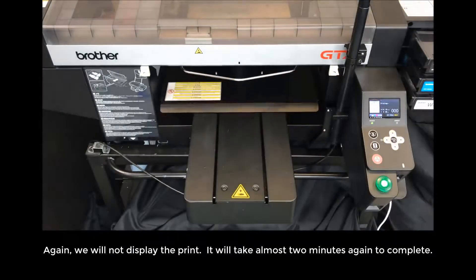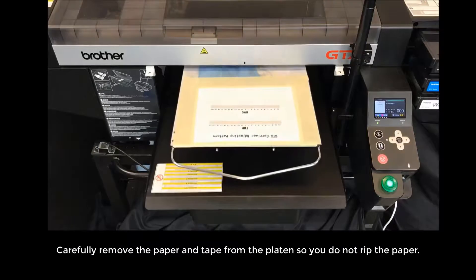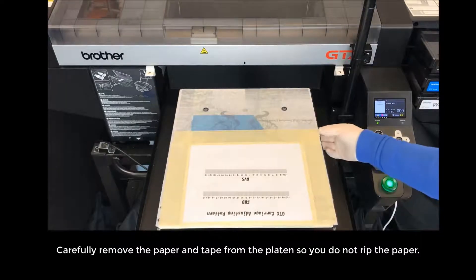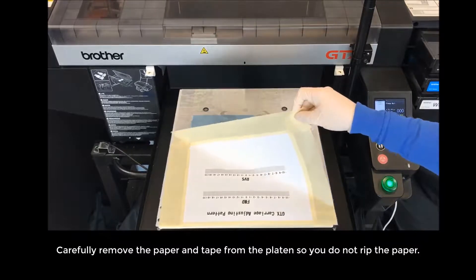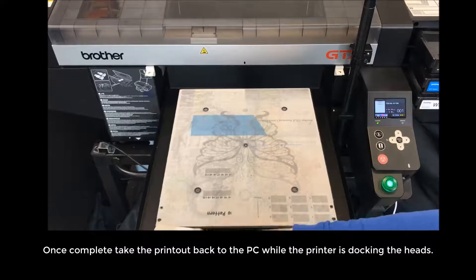Again, we will not display the print — it will take almost 2 minutes again to complete. Carefully remove the paper and the tape from the platen so you do not rip the paper. Once completed, take the printout back to the PC while the printer is docking the heads.